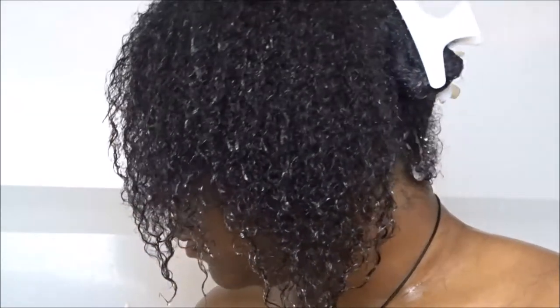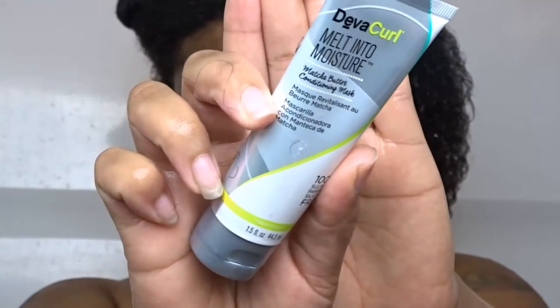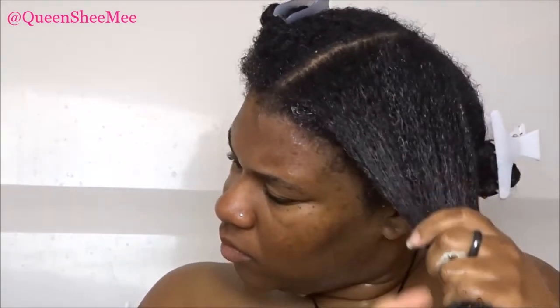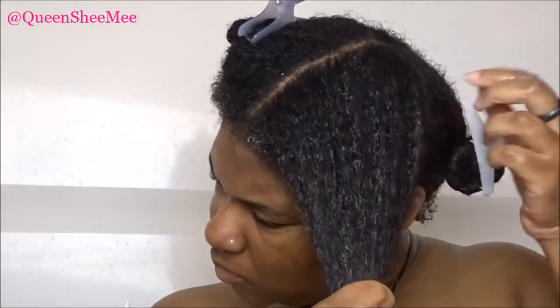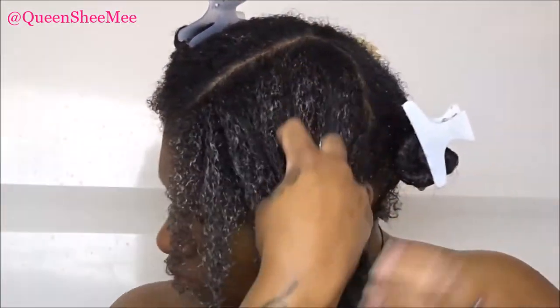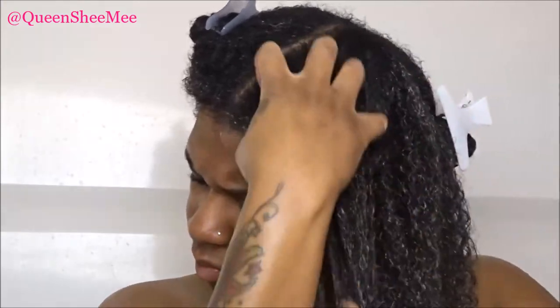Once my hair is completely rinsed, I'm following with a deep conditioner — the DevaCurl Melt Into Moisture Matcha Conditioning Mask. This is not from the influencer box; it's from a different subscription service I'm part of. I'm so happy I used this in conjunction with this wash day because I love the way my hair felt — very soft and moisturized. Even though the deluxe sample size wouldn't normally be enough for all my hair, my hair was drenched enough that it spread and distributed evenly across all sections. Once I rinsed it out a few hours later, my hair was soft, shiny, and moisturized with no weird reactions.